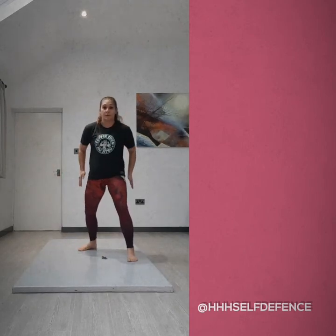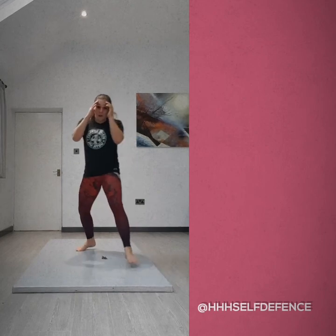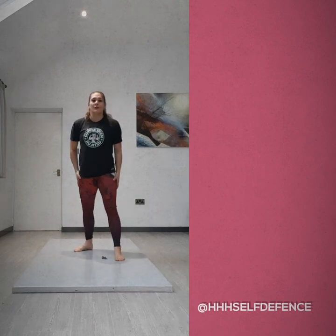So we're going to practice forwards and backwards, side to side, keeping the hands up at all points. Good luck.